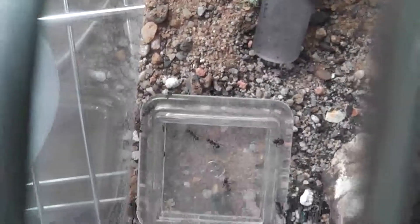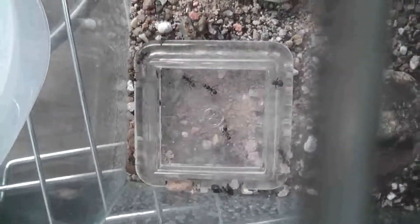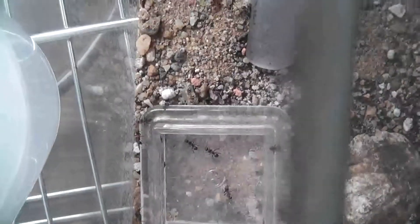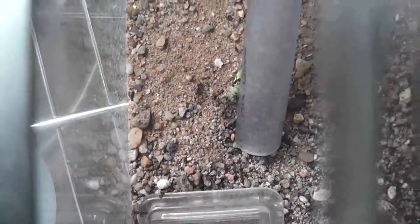If I were to take the lid off now I would probably have several workers dashing out, because they're always under the lid. So I'm afraid I'm having to film through glass.